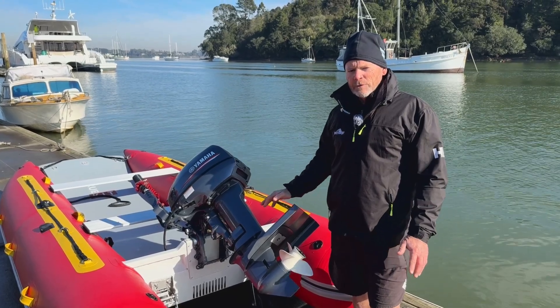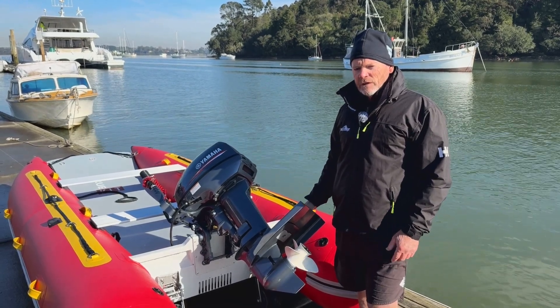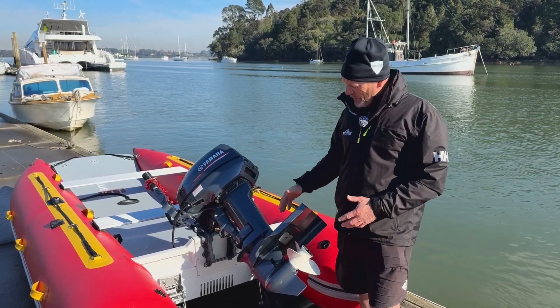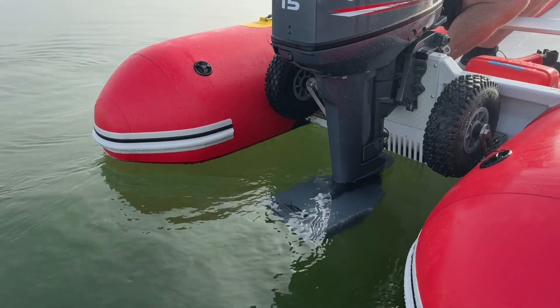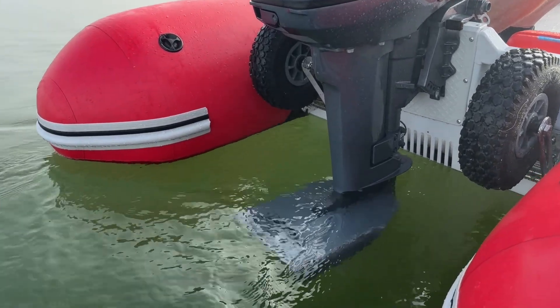All our TruKit boats are designed for short shaft engines — that's how you're going to get your best performance. You can use a long shaft, but the whole leg of the engine is going to sit deeper in the water and cause more drag, so that's why we recommend short shaft engines.